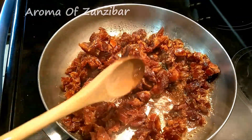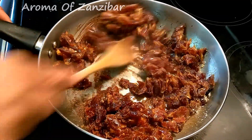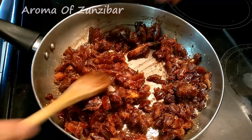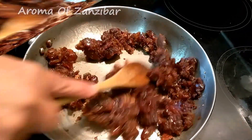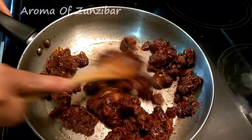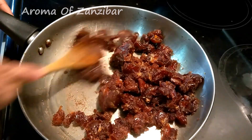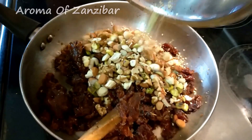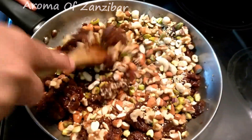Just sauté the dates for about three minutes. As you sauté, I like to mash them a bit so that they become softer — just about three to four minutes, not longer than that. Then add the mixed nuts and mix and combine well.